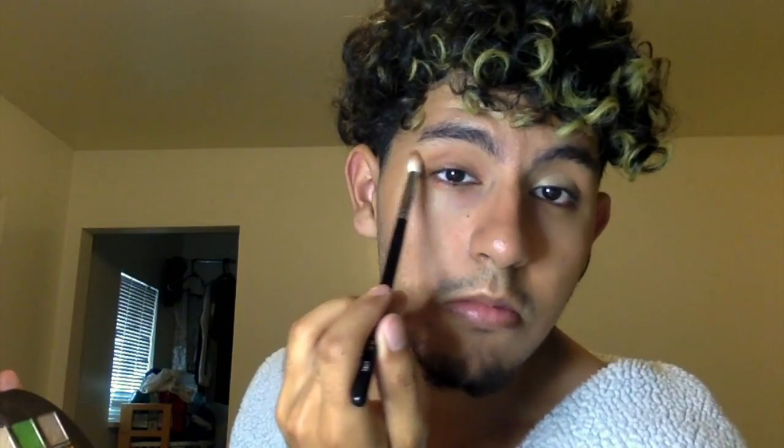I'm gonna go into Gravity with my Morphe 441, swirl it around in there. This is gonna be more of a wash of color — don't even worry about it. I'll pull out this shade a little bit to elongate the eye, like that.